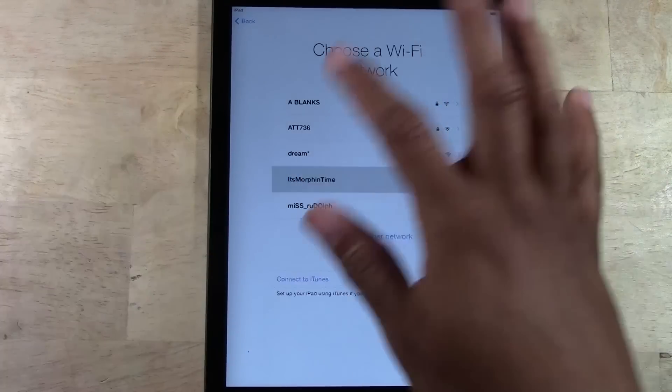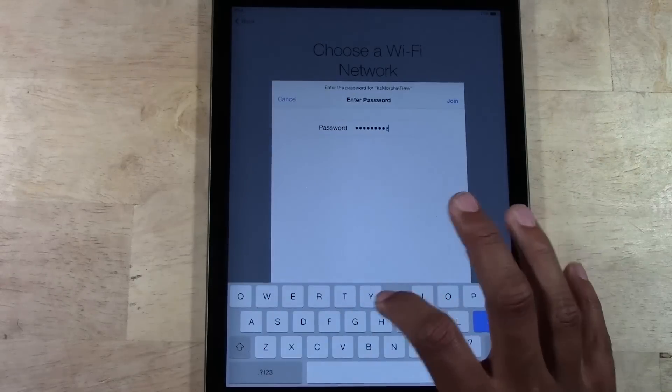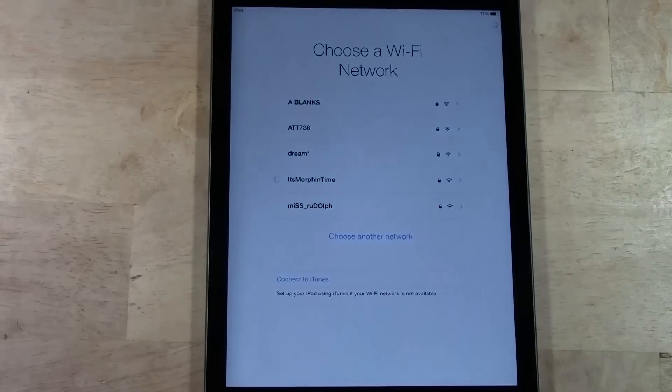We are going to choose the 'It's Morphin Time' network. Password is 'Awesome Sauce' — coined by Mr. Andy DeWire from Parks and Recreation. Once it connects, it will move right on to the next screen.